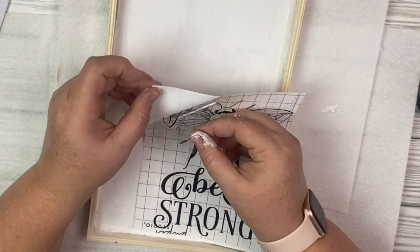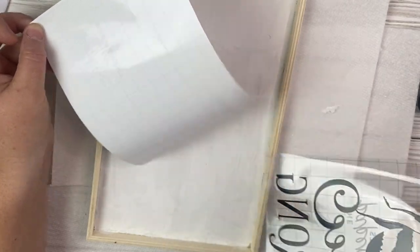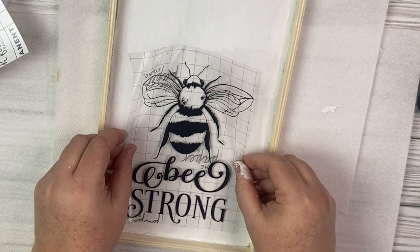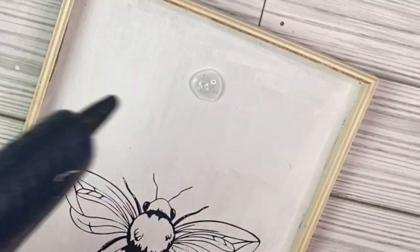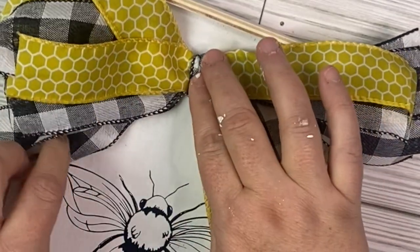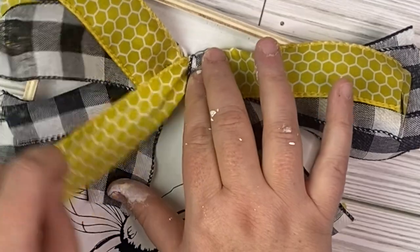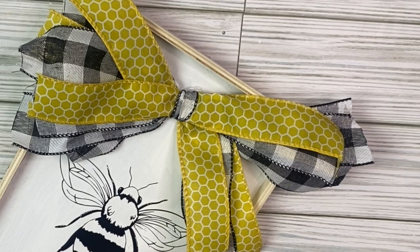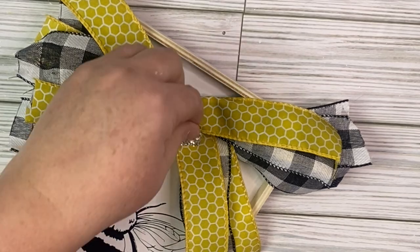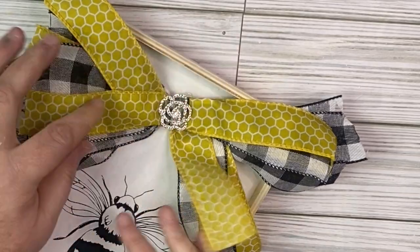It says 'be strong' — I really like that. I got a set that includes 'be strong,' 'be grateful,' and I was thinking about hanging each of them up in the hallway by my kids' rooms to give them some motivation when they go to school. I might create that project later and share it with you guys. I made another shabby bow using Dollar Tree ribbon — a larger honeycomb ribbon and buffalo check ribbon, which kind of went with the black and white in our picture. Then I added some Totally Dazzled jewels to the middle. I'll have a link in my description box. That is it for this super fun project — let me know what you think!